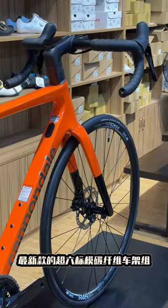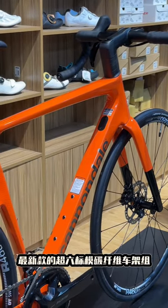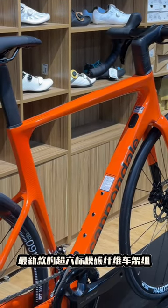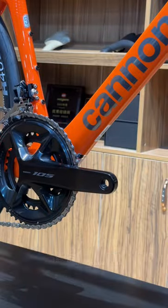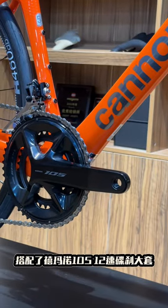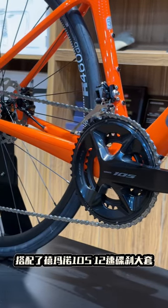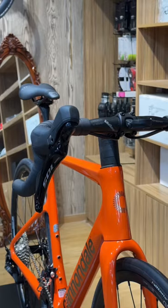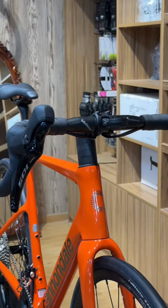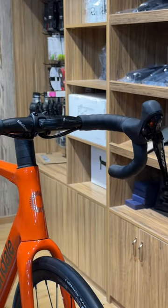First off, let's talk about the design. The Super 6 Evo Gen 4 looks stunning, and it's not just about looks — this bike has been engineered to deliver incredible performance. With its super light and aerodynamic frame, it's designed to make you faster everywhere. The new EVO features a range of innovative components, including the Cannondale one-piece bar/stem combo and the SRAM Red E-Tap AXS groupset. These upgrades make the bike feel more responsive and precise, giving you more control over your ride.